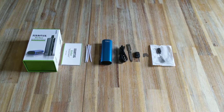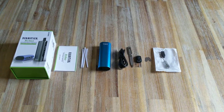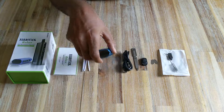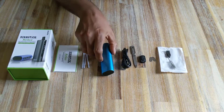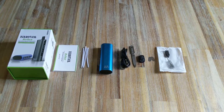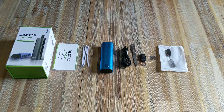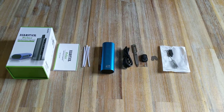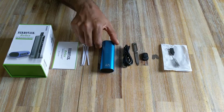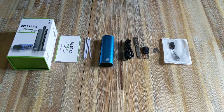Hi guys and welcome to Chronic Vapes. We bring to you another awesome video. This time we're looking at the Sigurl Herbstick Relax Smart Dry Herb Vaporizer. This is what I call a hidden gem in the vaporizer world, especially in the UK where there's this misconception that you need to spend a lot of money to get a vaporizer that offers brilliant performance and top-of-the-line features. The Herbstick Relax is that hidden gem in the dry herb vaporizer world.